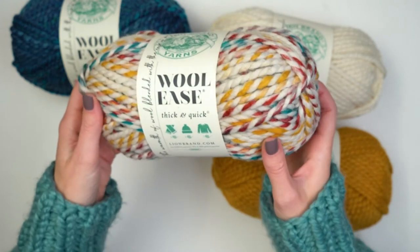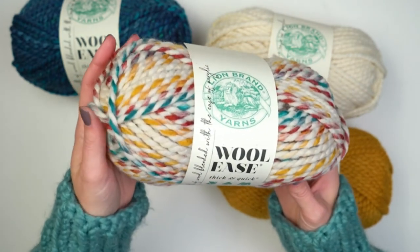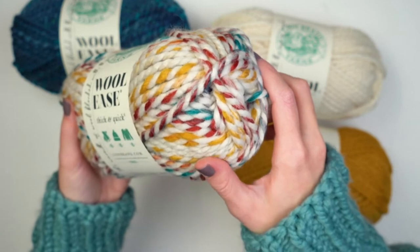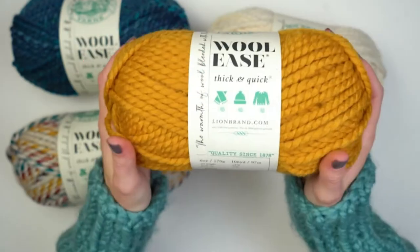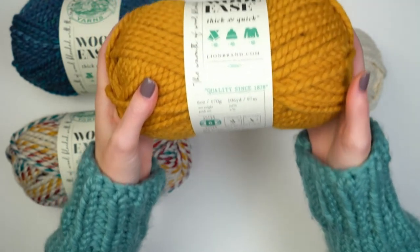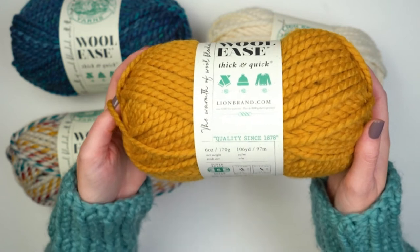I have just a few of the colors here — these are some of our favorites. This one is Hudson Bay. Wool Ease Thick and Quick comes in some self-striping colors, but it also comes in beautiful solid colors. You just need one ball to make a hat, but this yarn is great for sweaters, afghans, scarves — anything you can think to make.